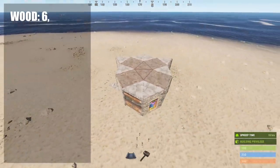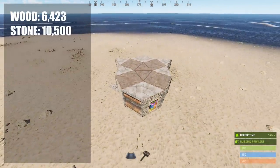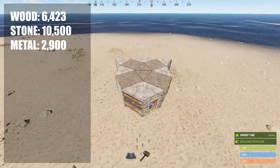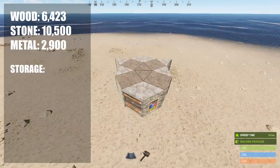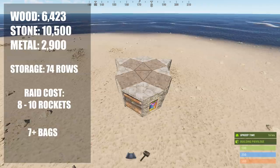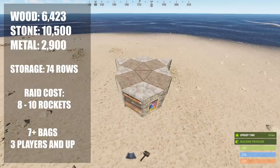This base in total costs 6,423 wood, 10,500 stone, and 2,900 metal frags, which includes all of the doors and the boxes. It has 74 rows of storage and costs about 8-10 rockets to fully raid. This base has 7+ sleeping bags and is best used by groups of 3 players and up.